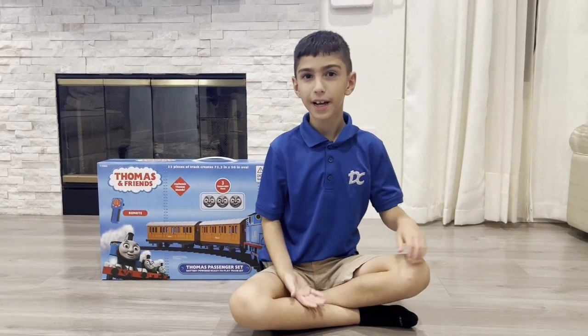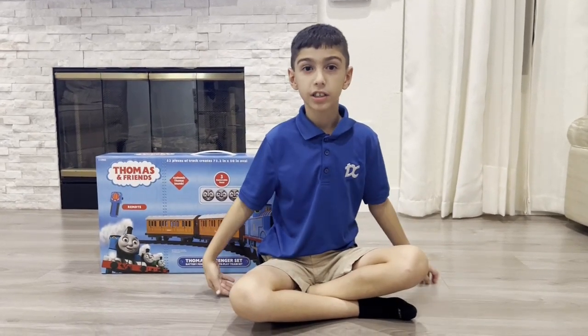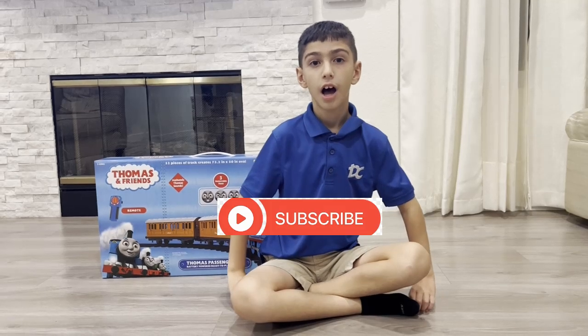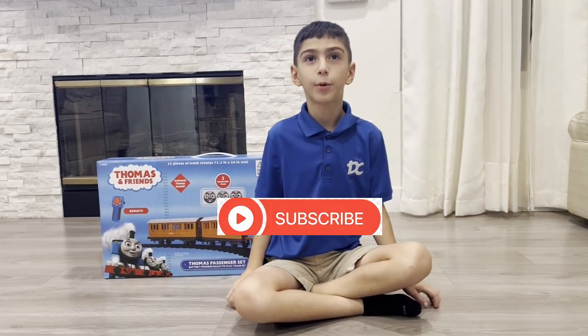Hello there! It's me, Armand. First of all, I want to give a note: please like and subscribe because that will really support our channel.